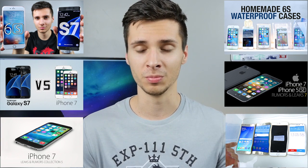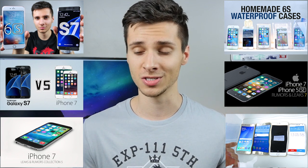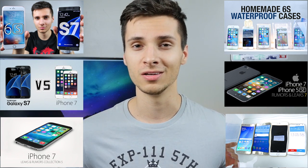Thanks so much for watching, guys. We'll be covering everything about the LG G5 in future videos when it's released, as well as the Samsung Galaxy S7. Stay tuned, and have a great day.